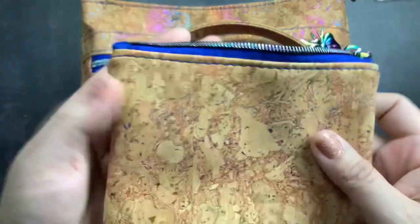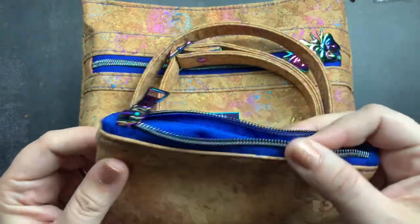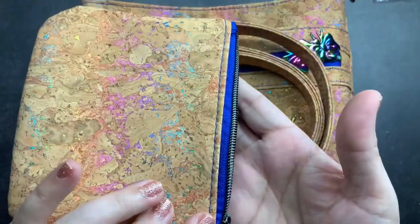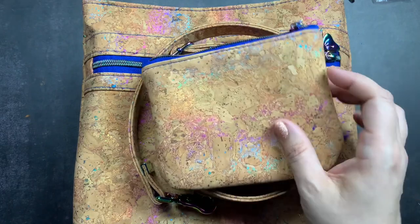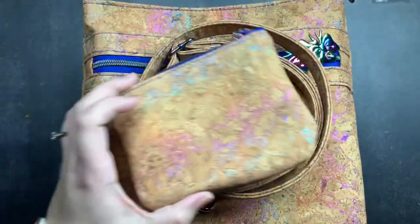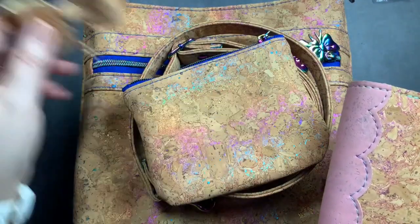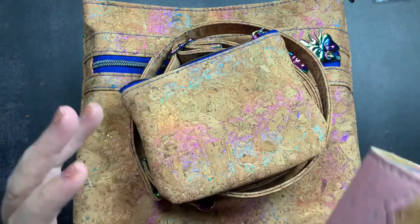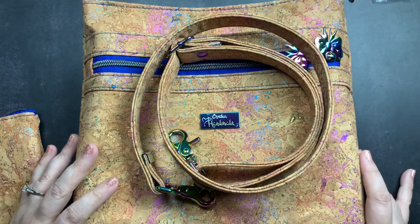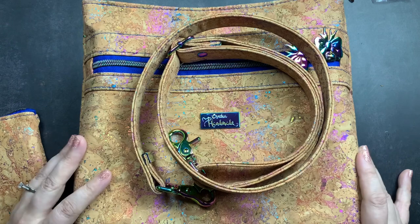This adorable pouch is in the matching cork material with a rainbow metal zipper and zipper pull — it is so pretty. Now I have this complete set: a pouch, a bag, a planner cover, and a decorative paper clip. I have all the things in rainbow cork and I could not be happier.